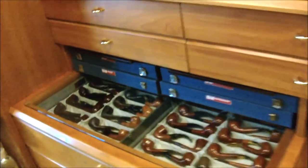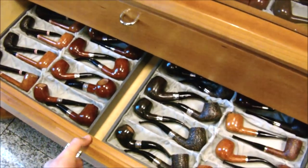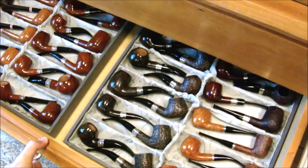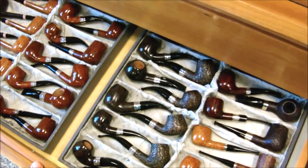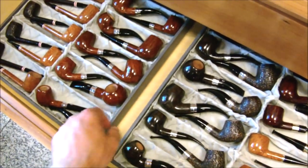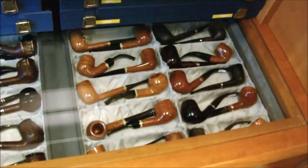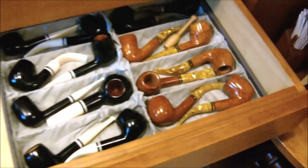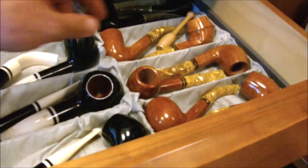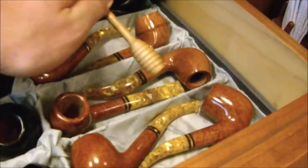There are drawers of pipes, cabinets of pipes. Each of these you can pull out and there's more — Savinelli's. I think every line has the basic shape. There's sort of the 320 shape there. These are sort of like the Savinelli honey ones, and it comes with this tamper.